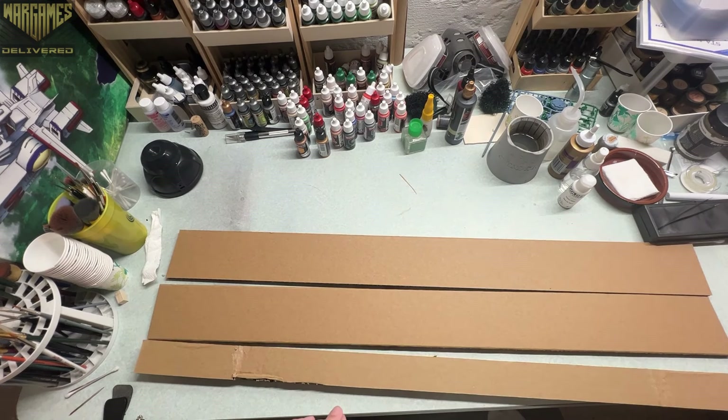Hey war gamers, Josh here with Wargames Delivered, and today we are going to be continuing our series on super cheap wargaming terrain. So sit back and enjoy the ride.